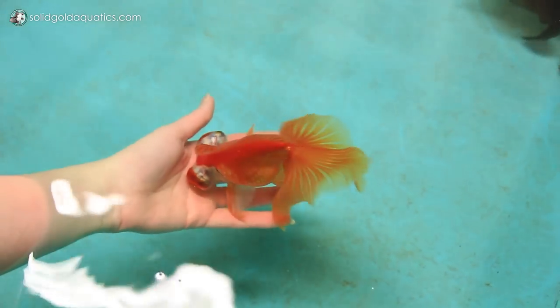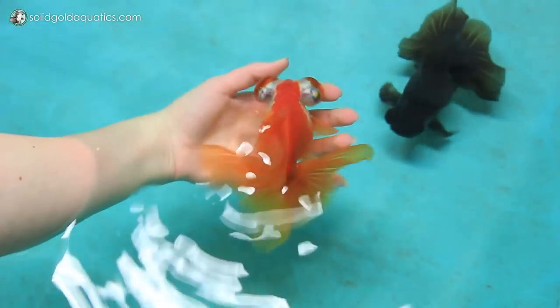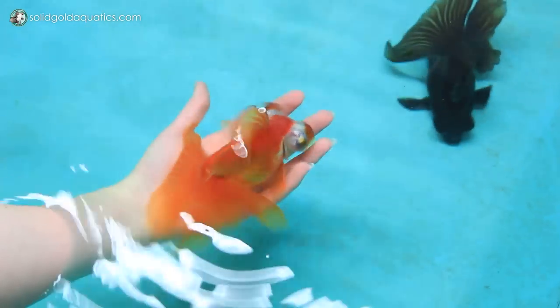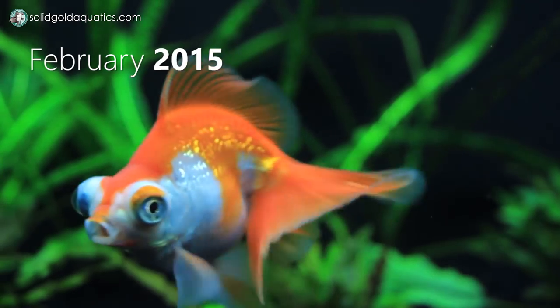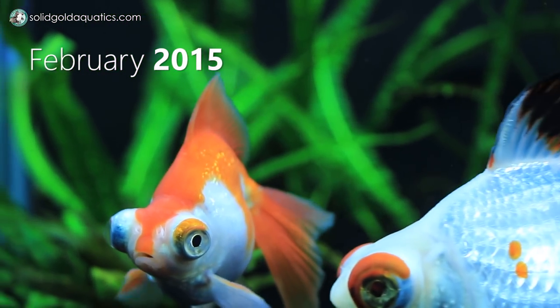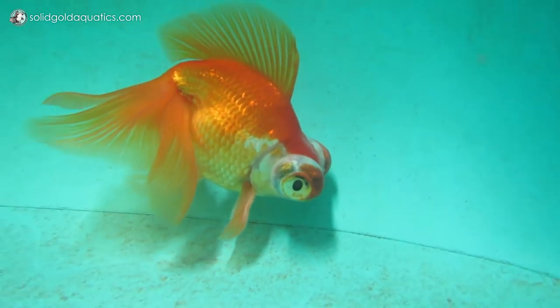Last but not least there's Asha. I've had him for about two years — he's from the very first batch of butterfly telescopes I ever bred myself. His tail looks beautiful from above but his peduncle droops, making the whole tail droop. He's one of the hardiest goldfish I have, and I find that fish I've bred myself tend to be that way. He also has some weird thing with his scales where they almost look sparkly or glittery, which is why I kept him out of that whole batch. Lately though his eyes have just been growing out of control.